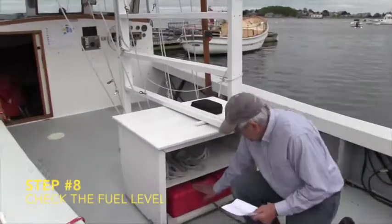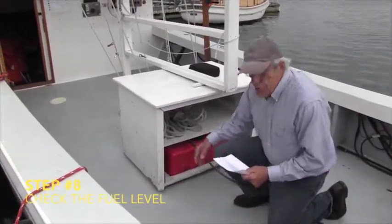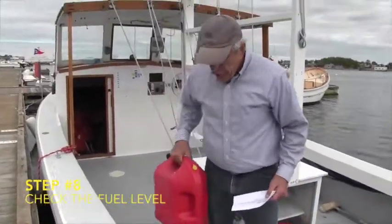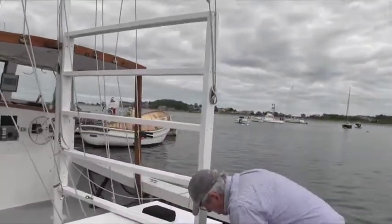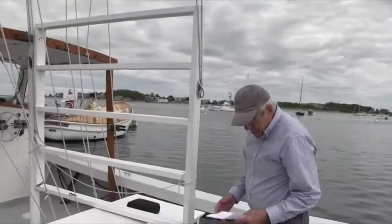The main fuel tank is around 15 gallons. It's only down about an inch, so we have plenty of gas to get out to the race course. If we didn't, we'd use the spare five gallons. It would pull the main fuel tank out, but you can't pull it out now — it's too heavy.